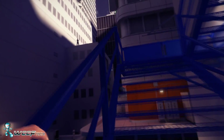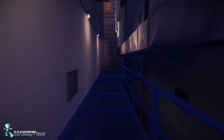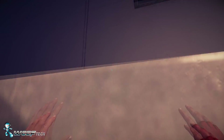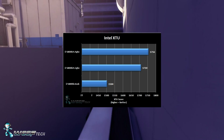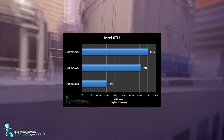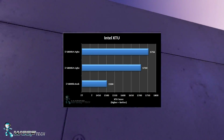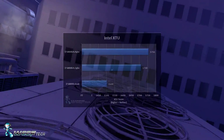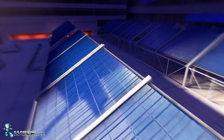The last benchmark we ran was Intel's XTU — the Extreme Tuning Utility — using the built-in benchmark. At stock we yielded 1540, once overclocked to 4.2 we got 1710, and pushed all the way to 4.4 we got 1756. You can see a pattern: going from stock to 4.2 is a pretty good improvement, but 4.2 to 4.4 less so.